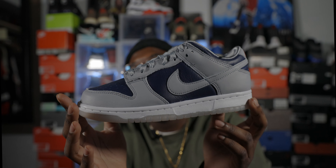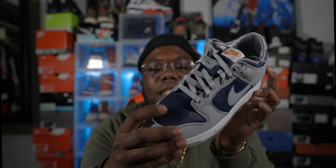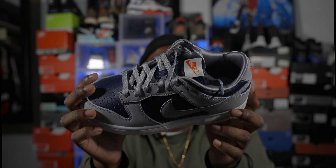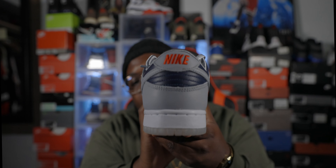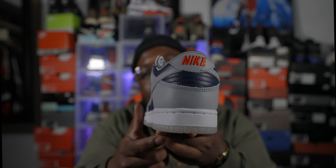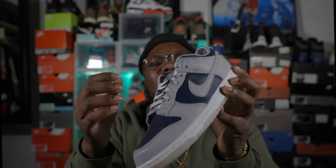Looking at this in 4K looks crazy. The upper is gray, has blue hits on the toe box, blue hits on the side panels — that is that navy blue — and you got a gray swoosh. When you look at the back, it is gray around the lower ankle area, then you have that navy blue hit, and then you got Nike in red right there. I like that nice little hit of red back there.